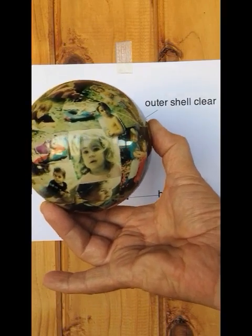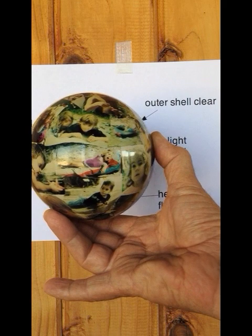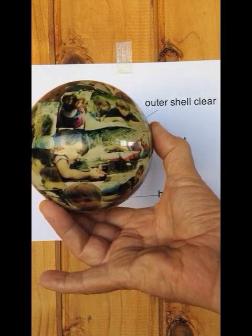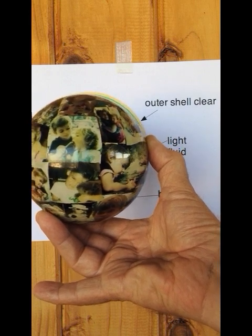Hello, my name is Bill French and I invented this MovaGlobe here in Carved by the Sea in California about 15 years ago. I want to make a video describing as quickly as I can how it works.